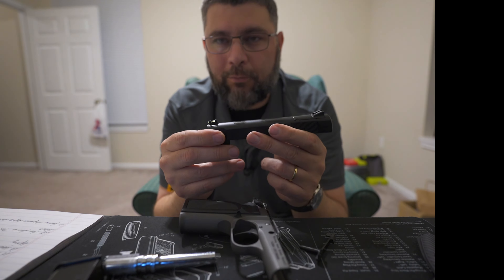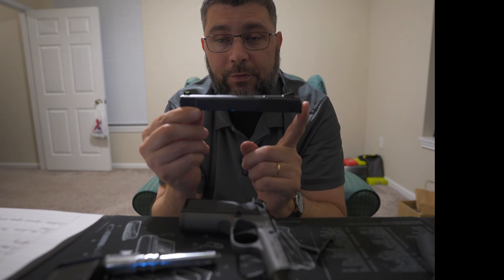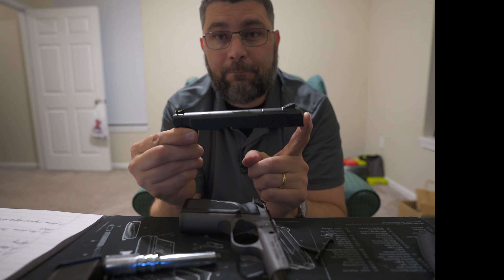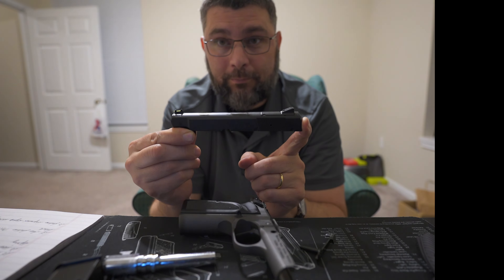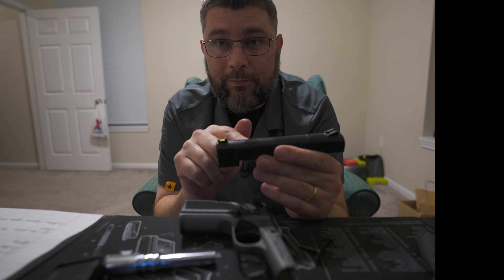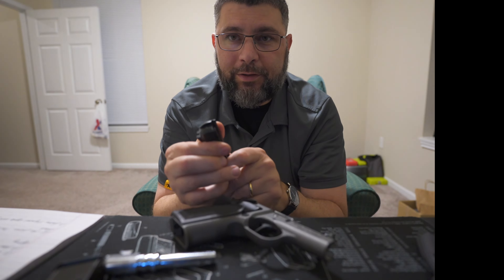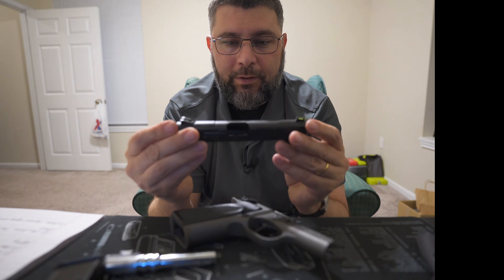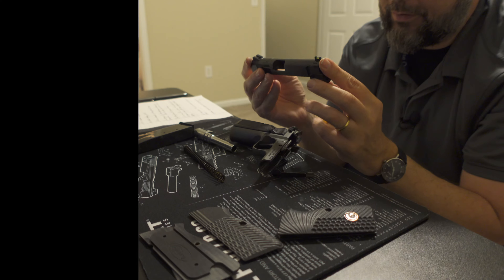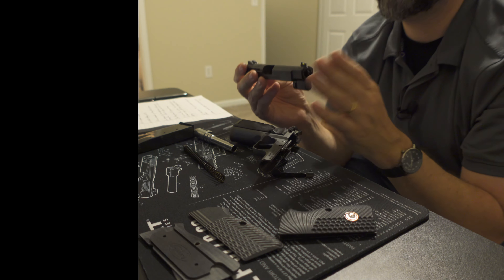We're going to talk about the grips that come on the gun. There are some people who are fans of these grips — I'm not. I'll show you the first set of replacement grips I picked up, just to make the gun actually shootable for me. Then we're going to talk about why I have a stock set of Mark III Browning High Power grips on this particular pistol.